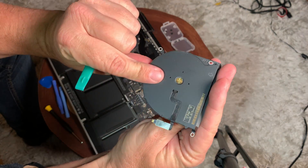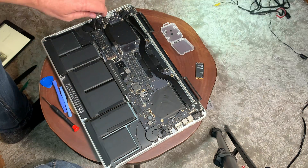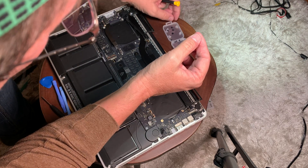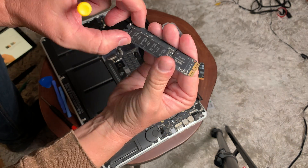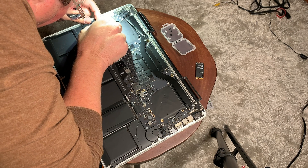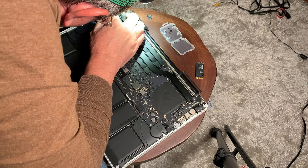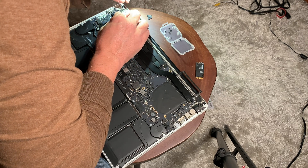Once we did that, we were able to get the other fan out. Now we're starting to get more of the logic board exposed. The next thing we're going to do is remove the actual memory chip — this is the main SSD. It's just held on with two screws and it's out. Then we're going to remove this data cable here. Just remember where you're taking things apart.